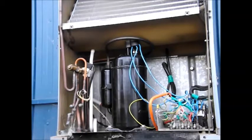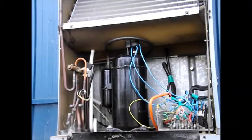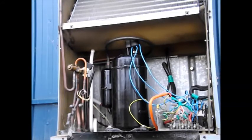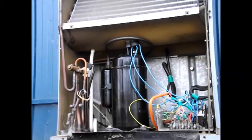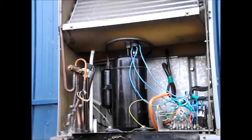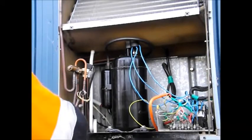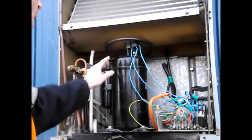Crimp connectors or crimp lugs are fine, but really in a thing like this they're not, because they're subject to vibration, moisture, and so on. Also, the lugs I used are just generic crimp lugs — nothing special. They're really not good enough for this unit. That being said, I think the biggest problem with this compressor is it's just old.